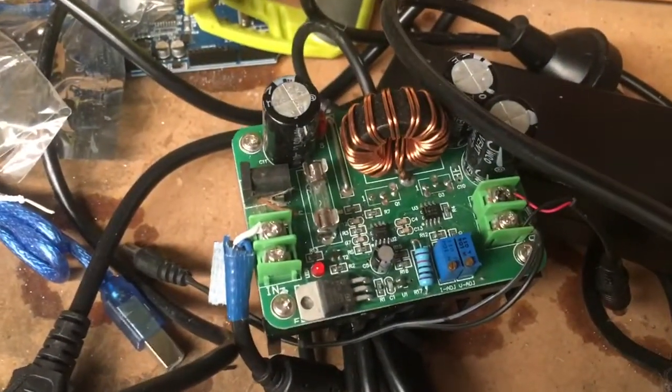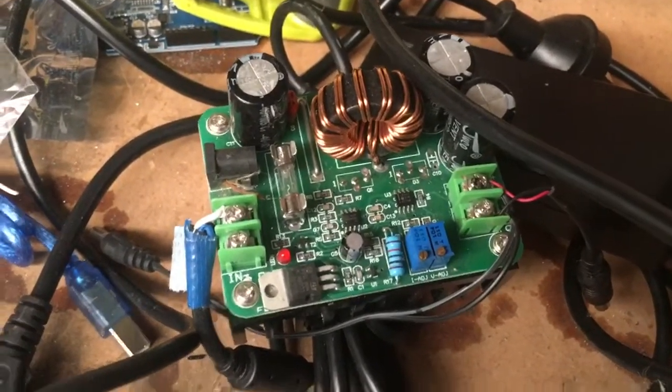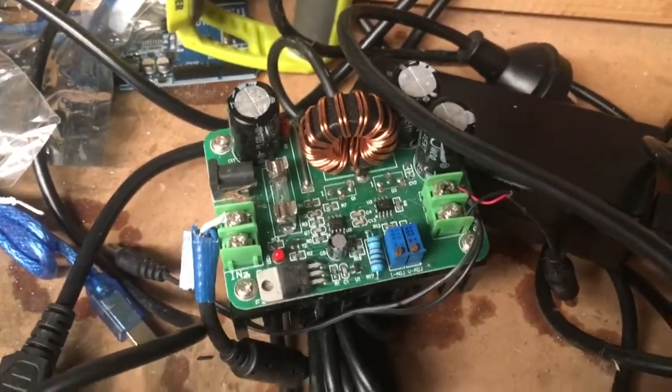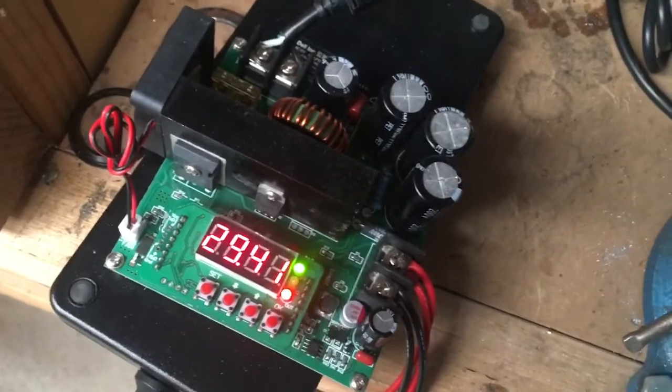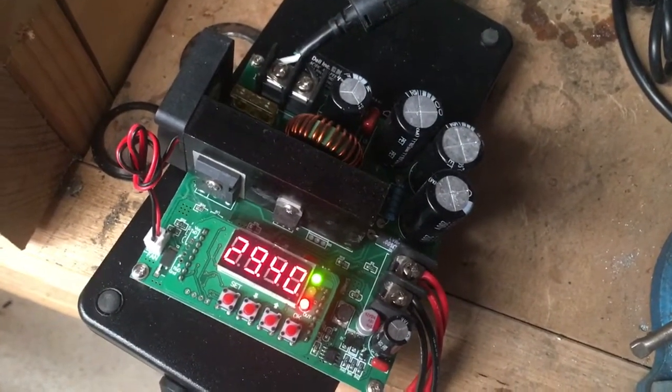You can also get a non-digitally controlled version — this is a 400 watt version with two trim pots which you can use to set the volts and amps. Obviously I wouldn't leave this lying around for my kids, or I'd put it in some sort of project box, because there is live voltage here and that's not safe.